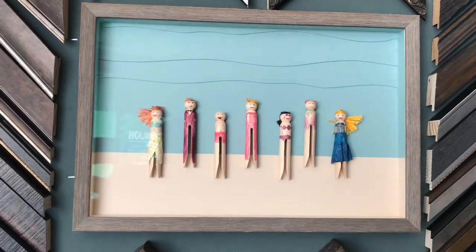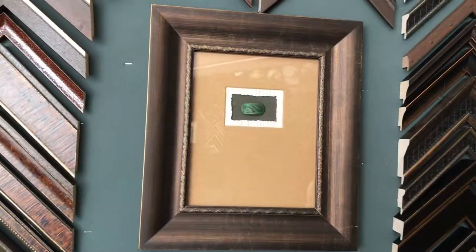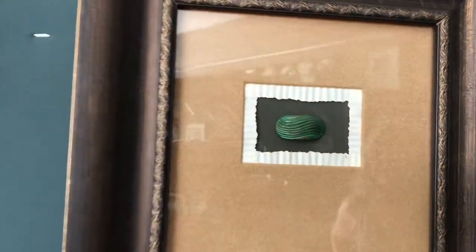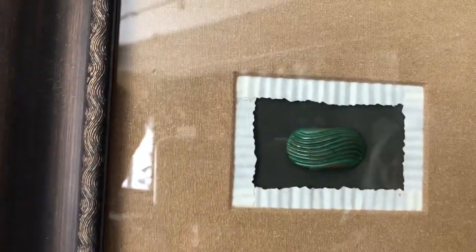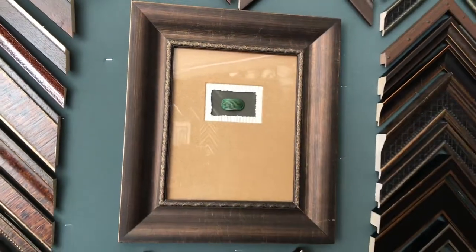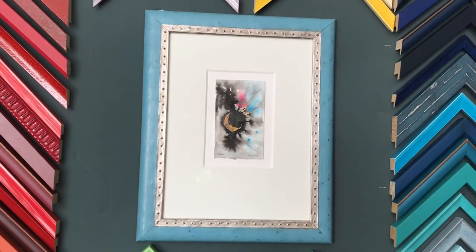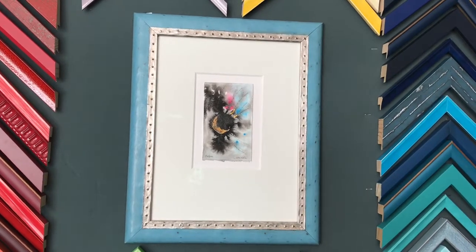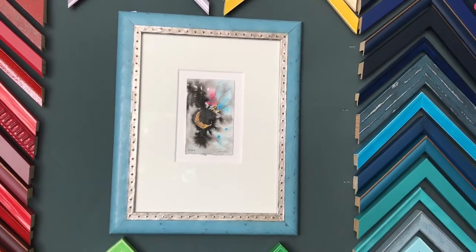It's just a fun piece. And this is actually a button that's been attached with some corrugated paper going around it, a silk fabric covered mat, and a very dominant bottom weight to this one. Quite often the challenge of picking what frames go with what comes down to the colors and how you can accent a color in a piece of art.